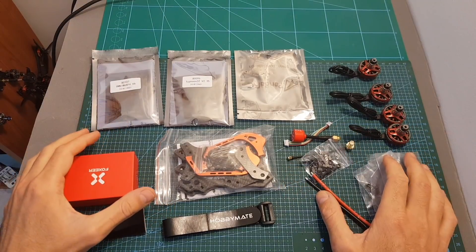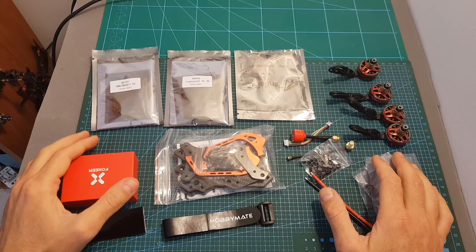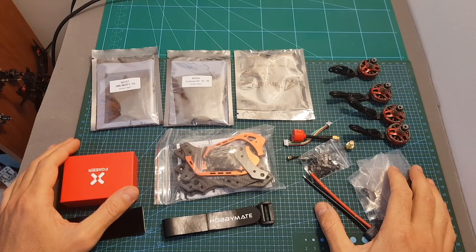The next thing I'm going to do is assemble all the parts together, then I'm going to go over Betaflight configuration and head outdoors and test the Meteor out. I hope you will enjoy the rest of this video and I will see you at the end of it in order to give you my conclusion.